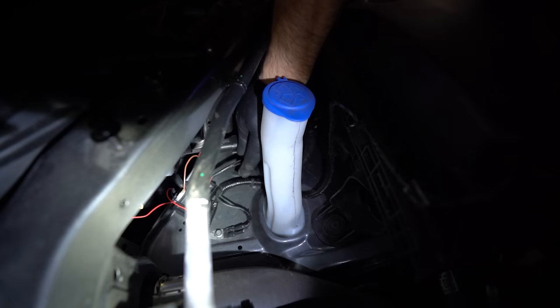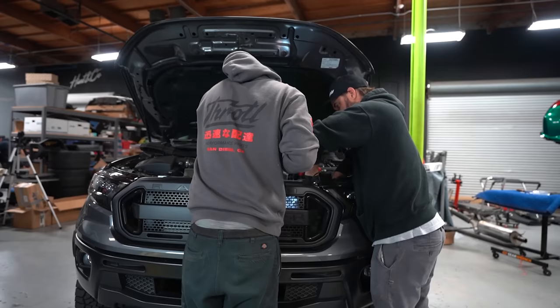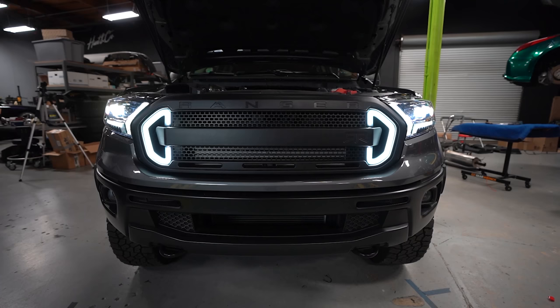I mounted the ballast down here out of the way so when you look in the engine bay you don't see it, keeping the install nice and tidy. They leave enough wire length that you can put it wherever you like.